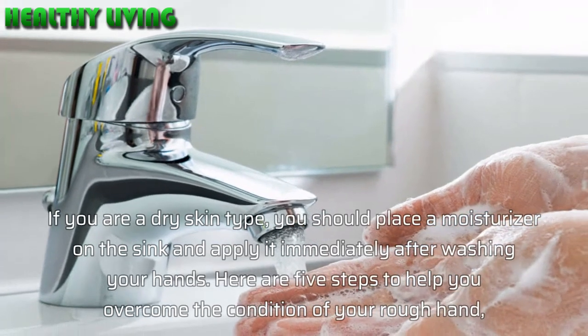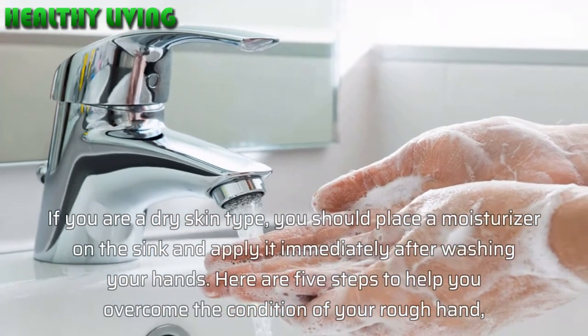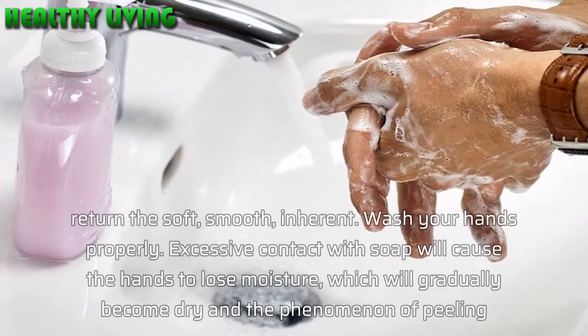If you are a dry skin type, you should place a moisturizer on the sink and apply it immediately after washing your hands. Here are 5 steps to help you overcome the condition of rough hands and return them to being soft and smooth.